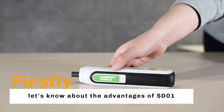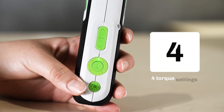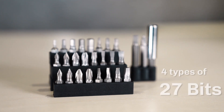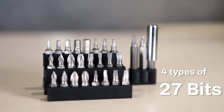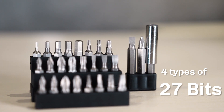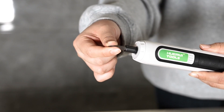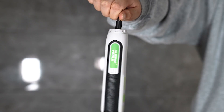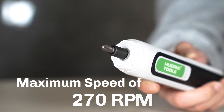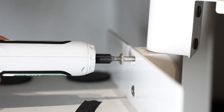First, let's know about the advantages of the ST-01. It has four torque settings for precise torque adjustment for specific applications. The kit includes 27 bits made of hardened steel up to 55 for durability and resistance to wear. A magnetic hex holder allows for quick bit changes, helps prevent screwdriver bits from falling out, and can be easily removed. The powerful motor has a maximum speed of 270 RPM, making it easy to drive screws in and out.